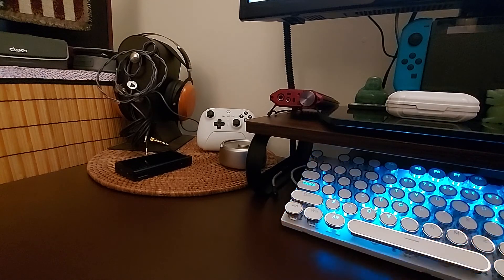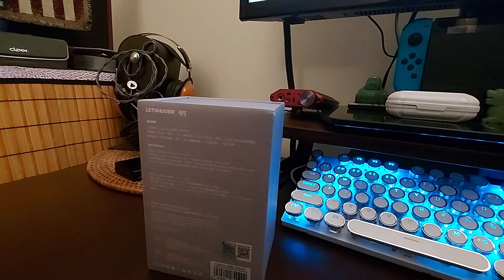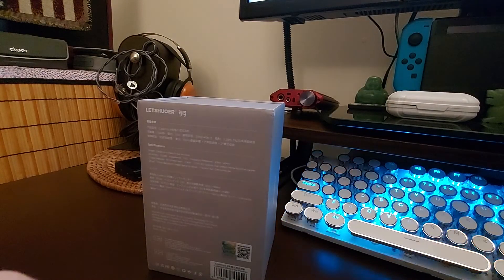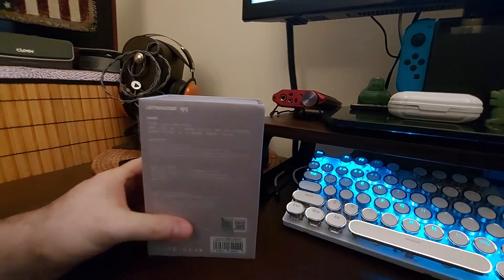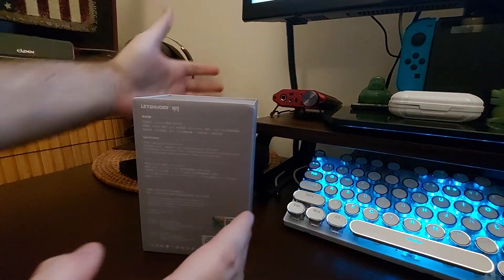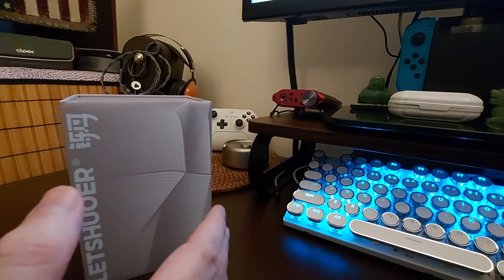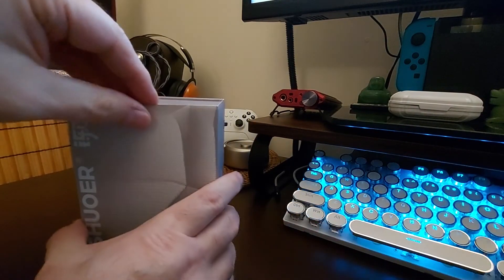I tend to do this off camera because I don't want to smack anything. I used to have a nice big wide six-foot-long desk, but now I've got this smaller desk and there's just not enough room - it's not as wide or as long as the other one.